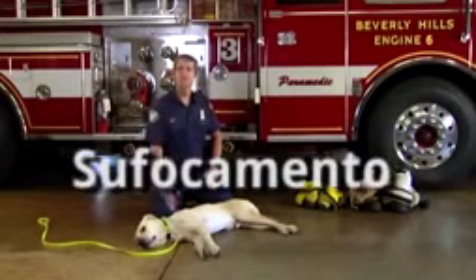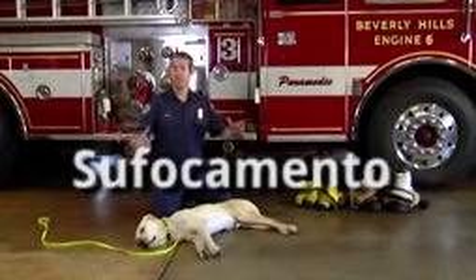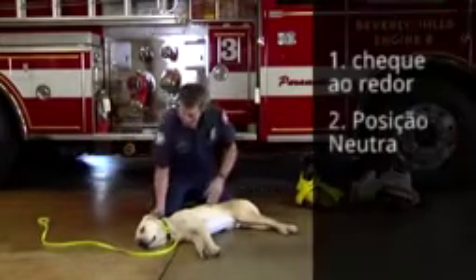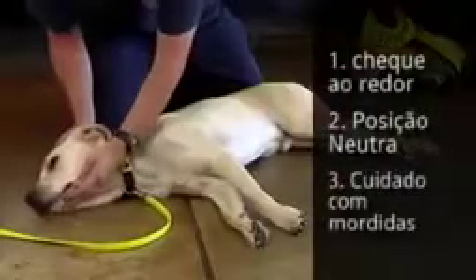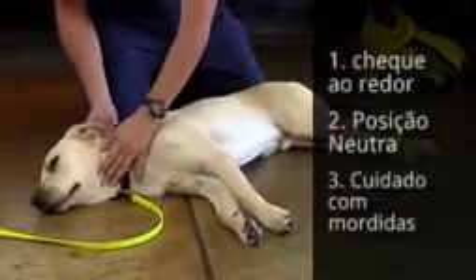I'm going to show you the technique that you're going to use in case your animal was choking. First thing I'm going to do, I'm going to check the scene, make sure that the scene is safe. Then I'm going to check the animal. I'm going to move his head and neck into a neutral position so that we can open up the airway.